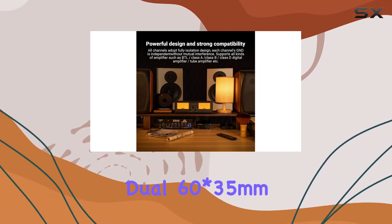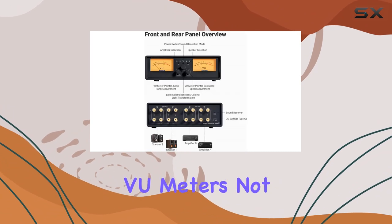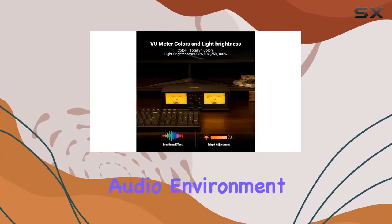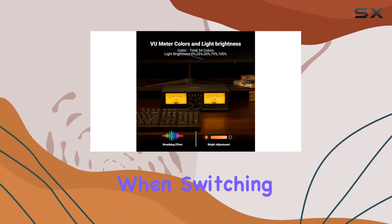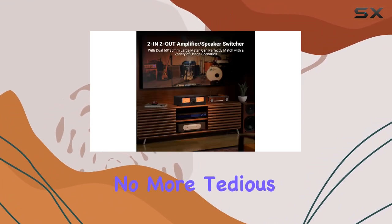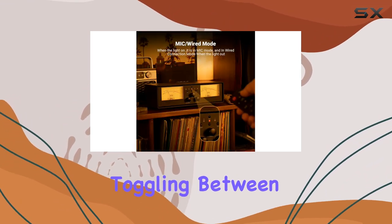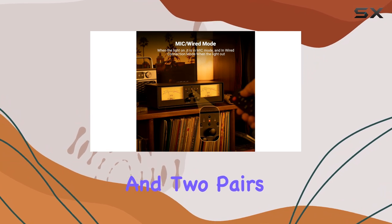The dual 60x35mm VU meters not only add a touch of vintage charm but also dynamically decorate the audio environment, providing visually stunning effects when switching audio signals. No more tedious cable plugging and unplugging — the audio switcher allows effortless toggling between two amplifiers and two pairs of speakers.